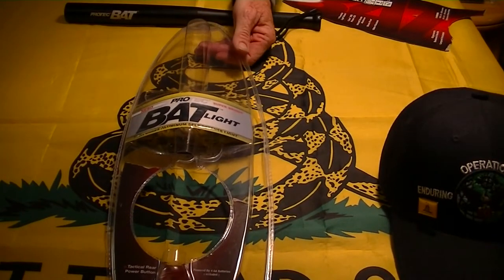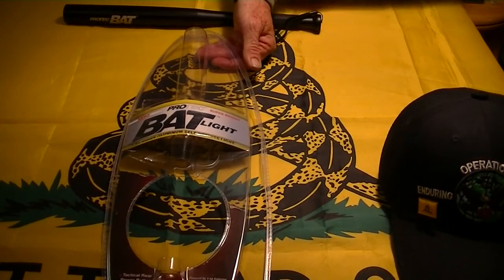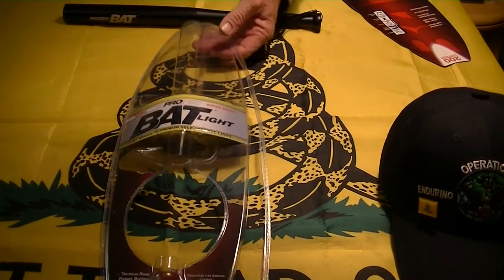It says Superbrights 200 lumens — sorry, not 2000 lumens. That would be crazy.